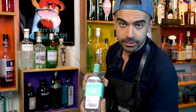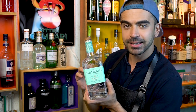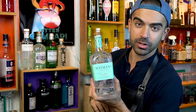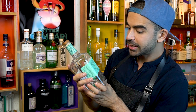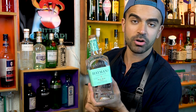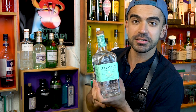Traditionally the Tom Collins was made using Old Tom gin — a slightly sweetened type of gin that was very common back in the day, used to cover up the lower quality of homemade spirits. Since it's not as common nowadays, we'll use London dry gin and achieve the same balance. If you happen to have Old Tom gin at home, just reduce the amount of sugar by 5 to 10 milliliters and give it a try.